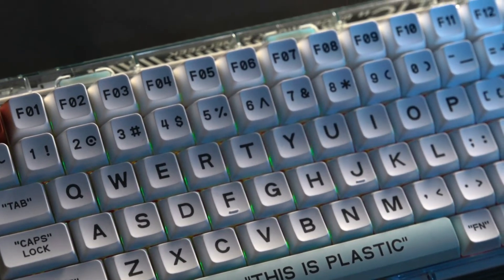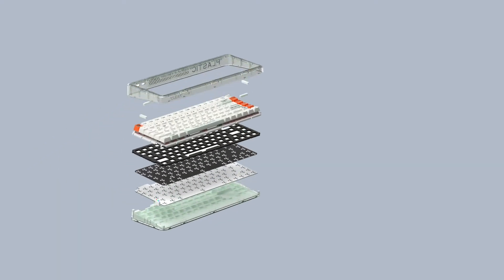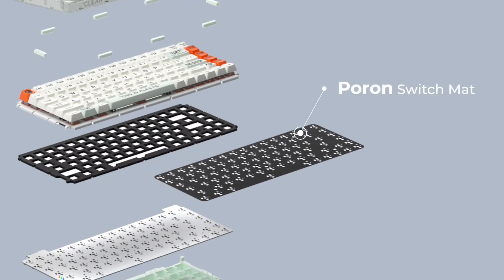The stunning see-through design remains, but we added a cool black keycap. The gasket mount with newly added power switch dampening makes the typing sound more satisfying. Just listen.